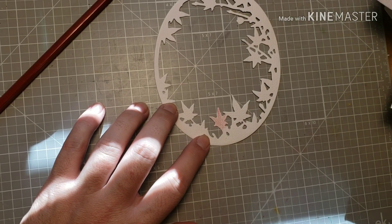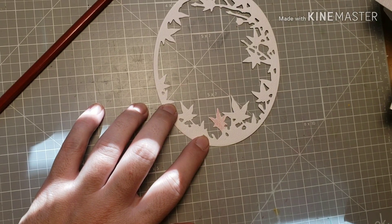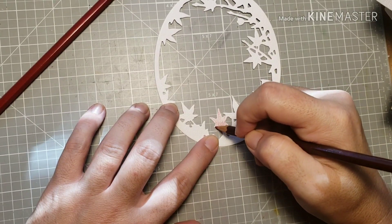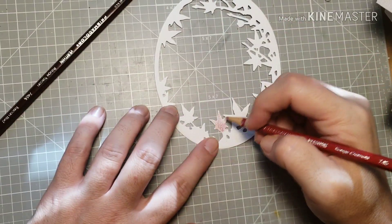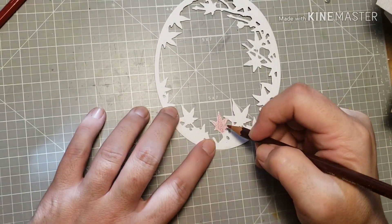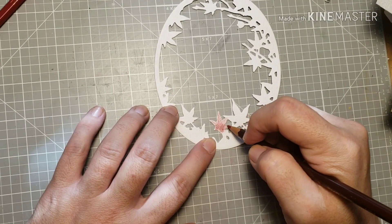I started with the frame die that came in the kit — in September's card kit — and I cut it out on some white textured paper. This paper is really really textured, so I decided to take my colored pencils and just color in all the little leaves and branches on this frame die cut.